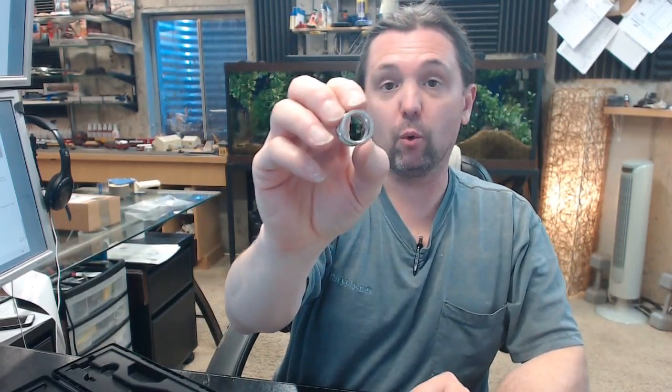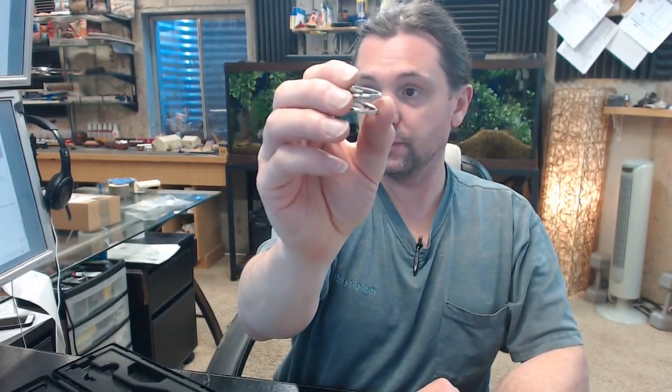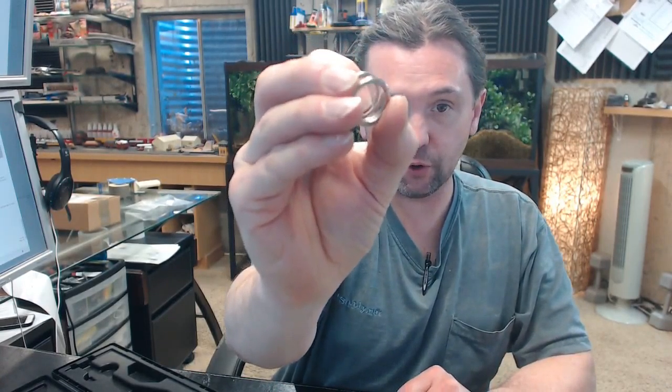If you have any questions on the Brooks 1012 TV Sherwood hand wheel replacement spring, or any other Brooks product, please feel free to reach out to us.